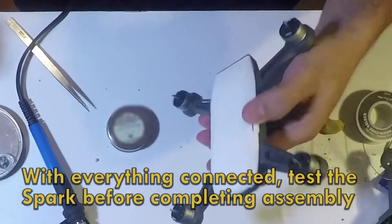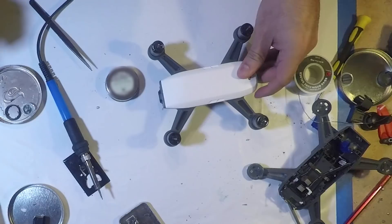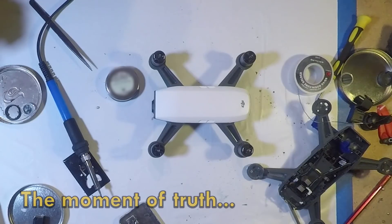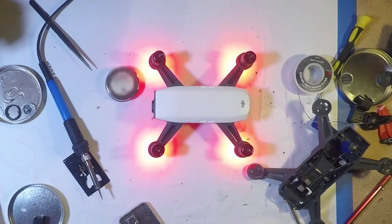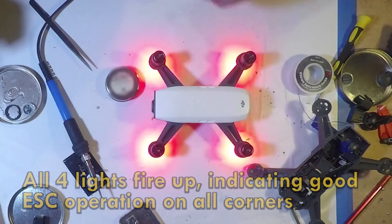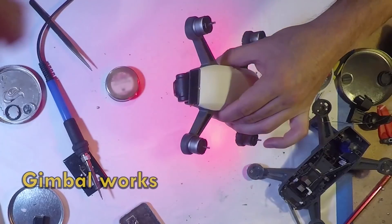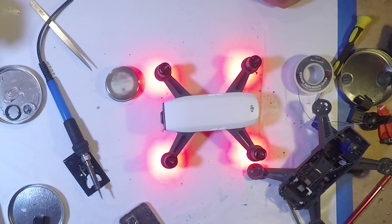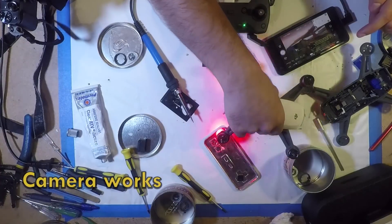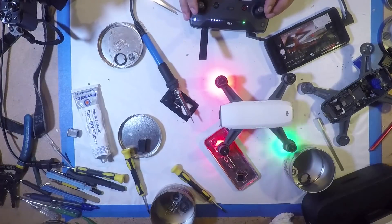Once all four are done, it's a good time to test the drone before completing assembly. This is the moment of truth. All four lights fire up, indicating good ESC operation. The gimbal works. Let's see if we can pair a remote up to it. The camera works as you can see on the phone, and all four motors spin up.